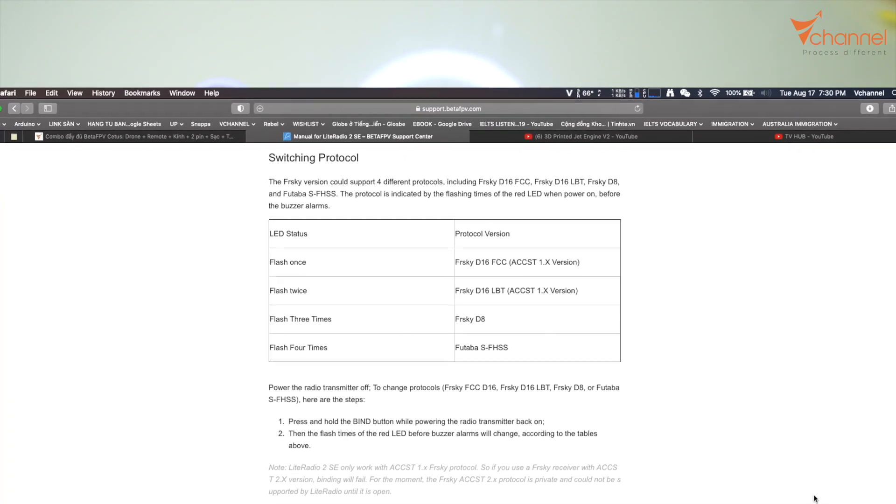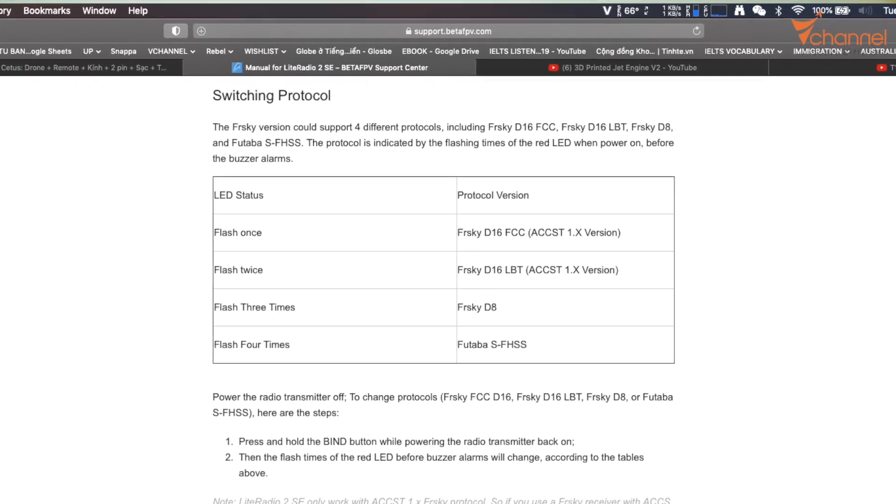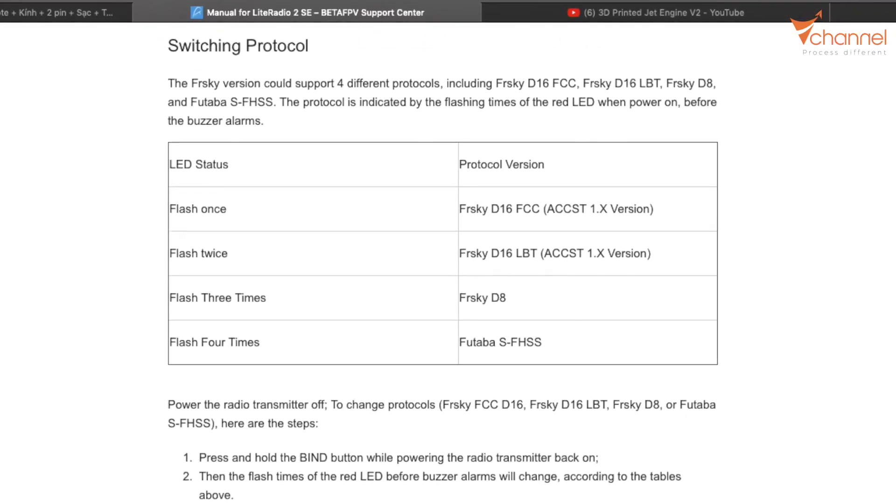One flash is FRSky D16 FCC. Two flashes is FRSky D16 LBT. Three flashes is FRSky D8. Four flashes is Futaba S.